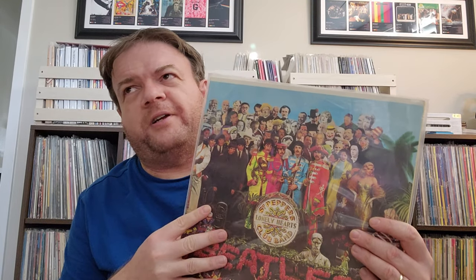We have a 1988 US Capitol pressing. This is another one I could give away — it sounds okay, but there's no real need to have it. I think this is one of the very first copies of Pepper that I had, at least when I got back into vinyl. That's probably why I kept it.